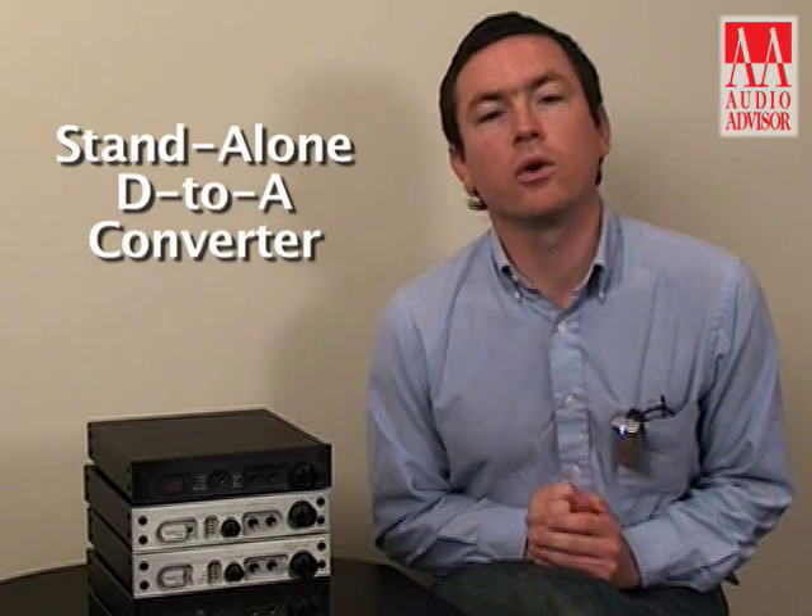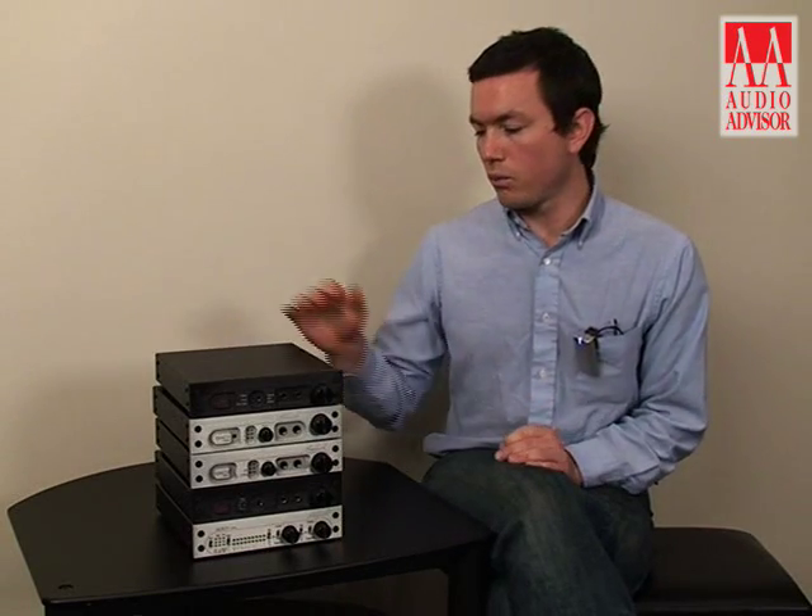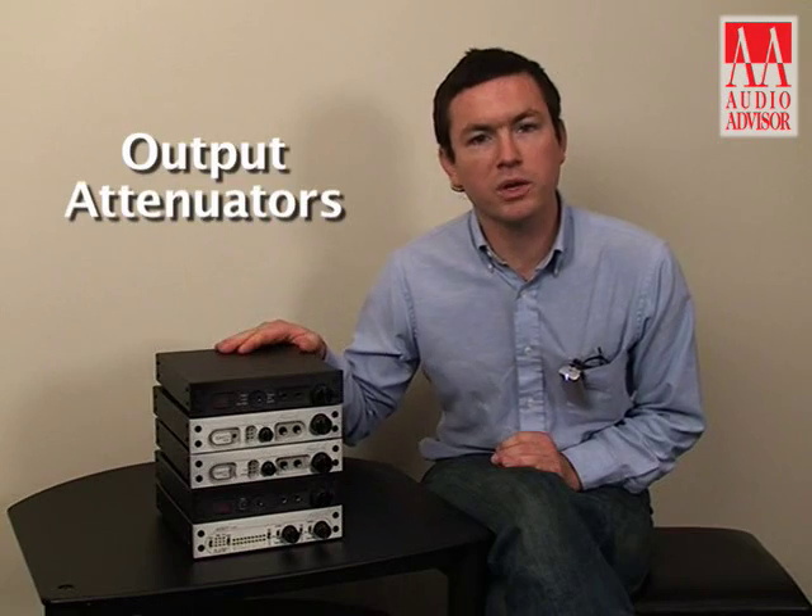The DAC-1 can be used as a standalone D-to-A converter or it can serve as your pre-amplifier, driving an amplifier directly. There are a few features that make it well suited for this. One is it has output attenuators — passive attenuators that allow you to customize the gain structure of your audio system so you can achieve the highest output level before clipping the next device down the line.